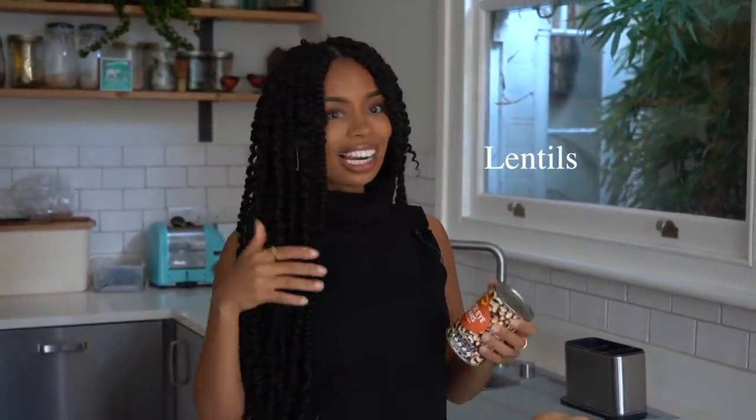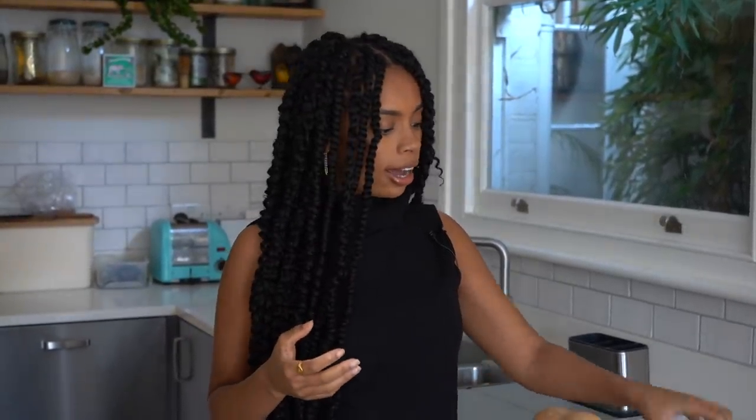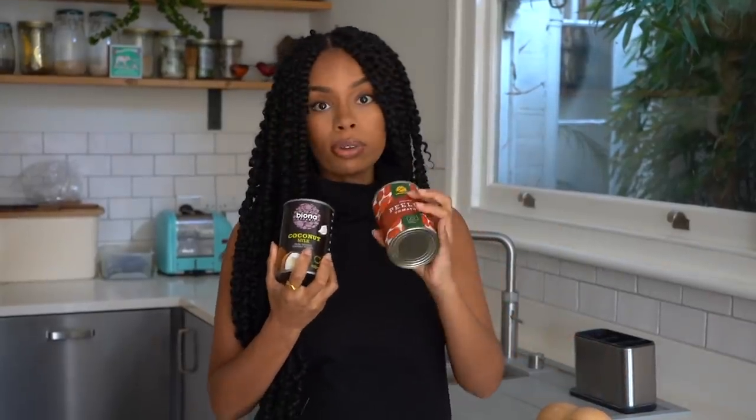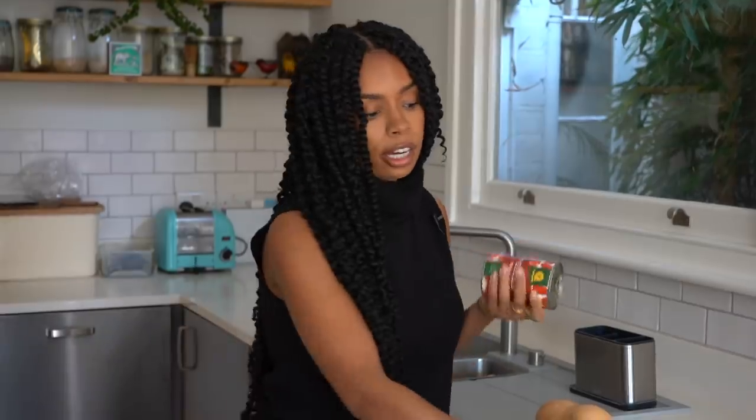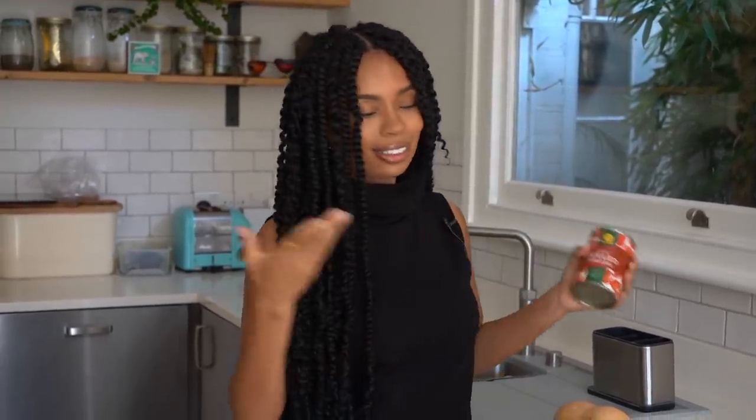To add some protein, I've got a lot of tinned beans. I've got black-eyed peas - you can use chickpeas, butter beans, cannellini beans, kidney beans, lentils, whatever your favourite protein source is. Then I've got some coconut milk and some chopped tomatoes. I'd usually want fresh tomatoes, but tinned tomatoes are liquid gold right now.